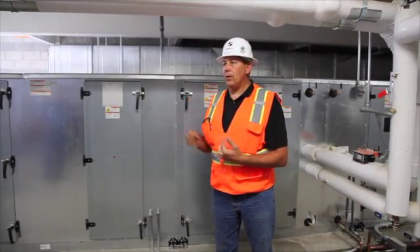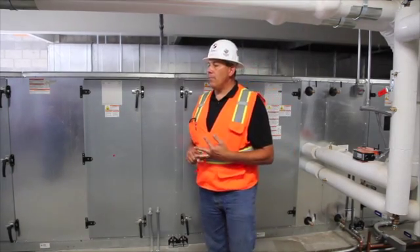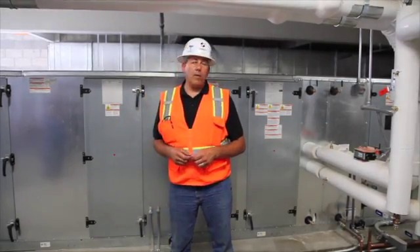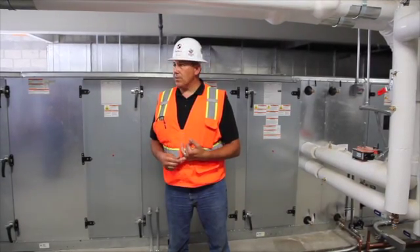Behind me is Air Handler 1. We have two air handlers here on this building, and both air handlers are variable air volume systems, both with supply and return fans, both with full economizers.